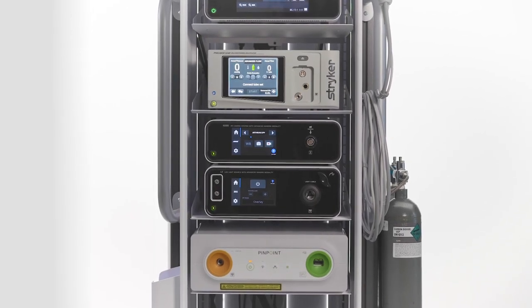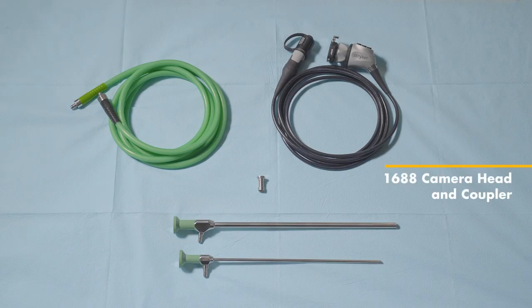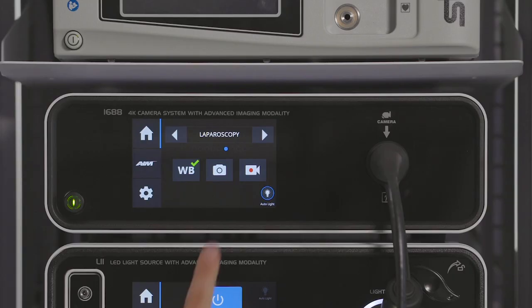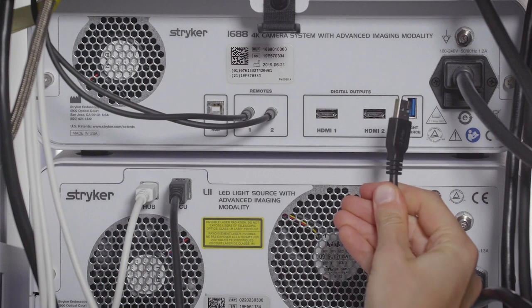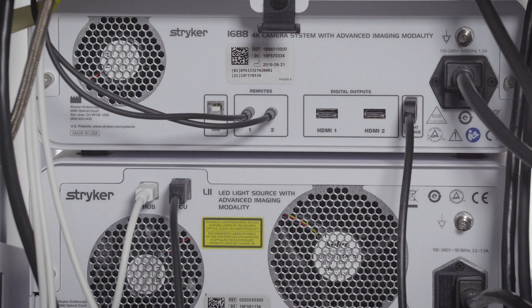If you are unable to activate SPY modes, check for the following hardware: ensure that you have a 1688 AIM 4K camera head, AIM 4K coupler, AIM safe light cable, AIM safe light adapter, and AIM laparoscopes. Check the selected specialty on the camera control unit — SPY modes are only available on standard or laparoscopy specialties. Check the back of the consoles: a USB A to B 3.0 cable should connect the L11 and the camera control unit consoles. This cable is included with the L11 LED light source console. Other USB cables will not function properly.